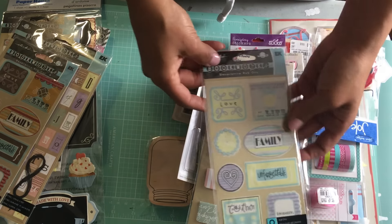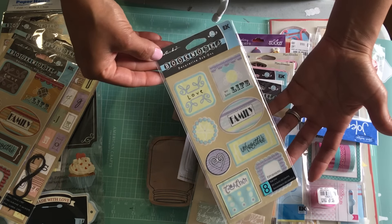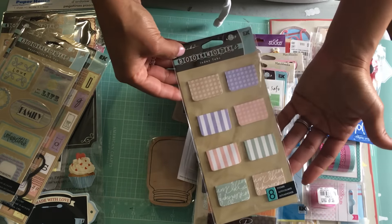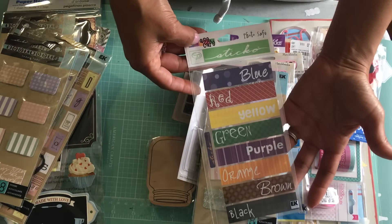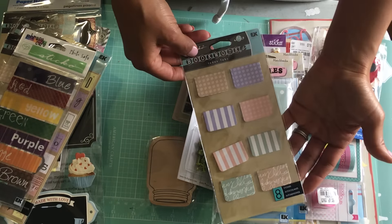And this one is rub-ons too, in pastel colors — really pretty. I've got some index tabs and there are eight of them in pastel colors. I've also got some stickers by EK Success, and some more index tabs, set of eight.